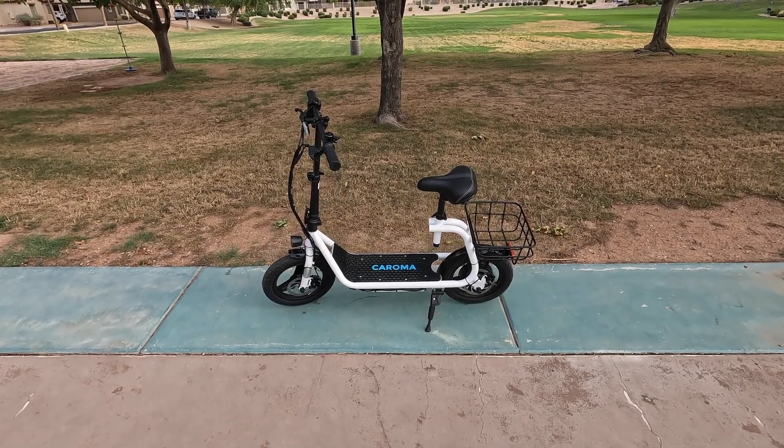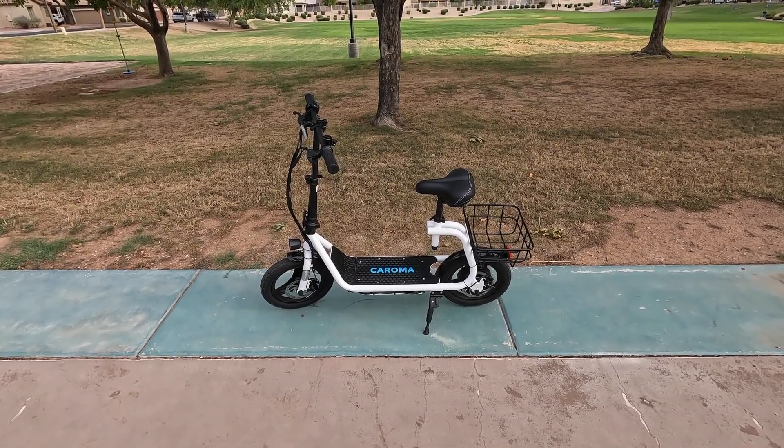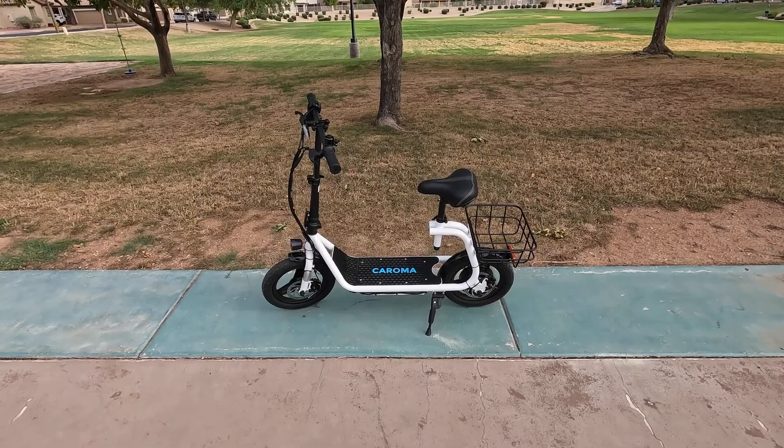All right, folks, so this is the Coroma P7 out of the box in all of its glory. I'm going to go ahead and give you a closer look at all the features of this scooter.